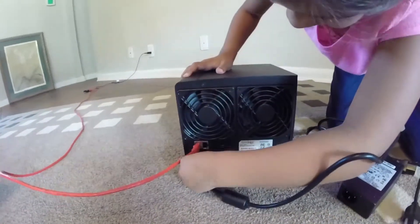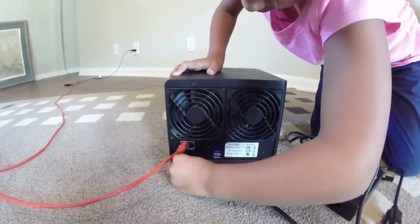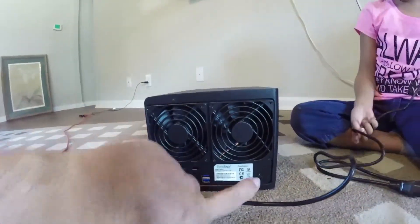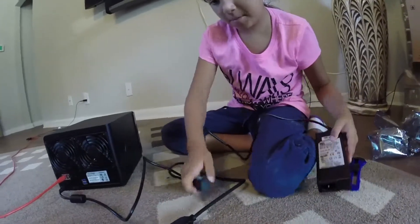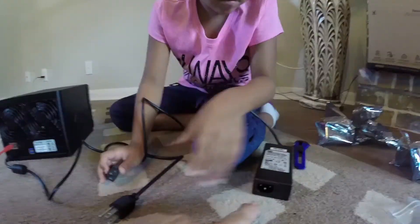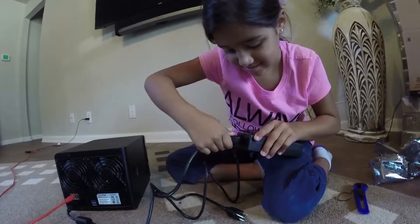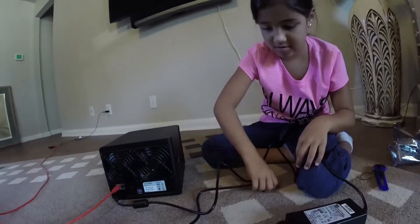Now let's plug in the power cable, which plugs in right underneath the network ports. It only goes one way — just turn it until it fits. The flat side goes towards the right. Then we need to plug the power cable into the power brick — plug this end into the power brick, and then plug the other end into the wall.